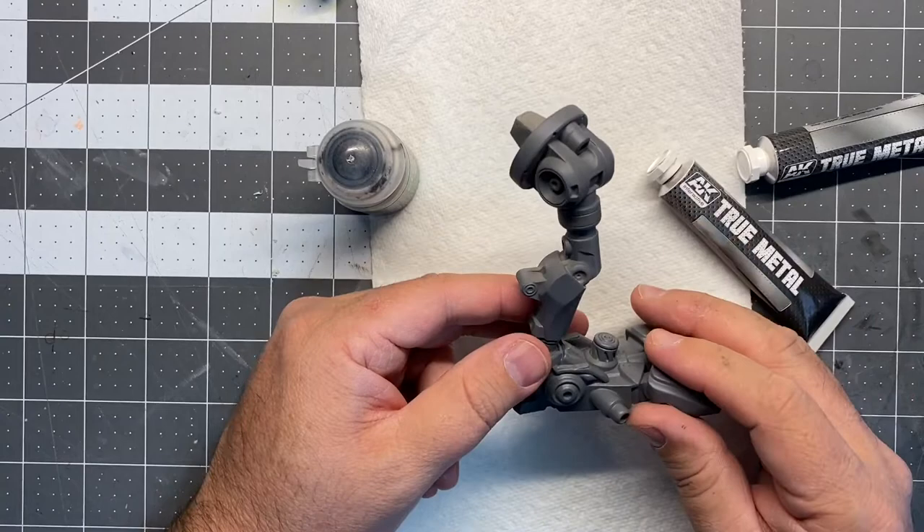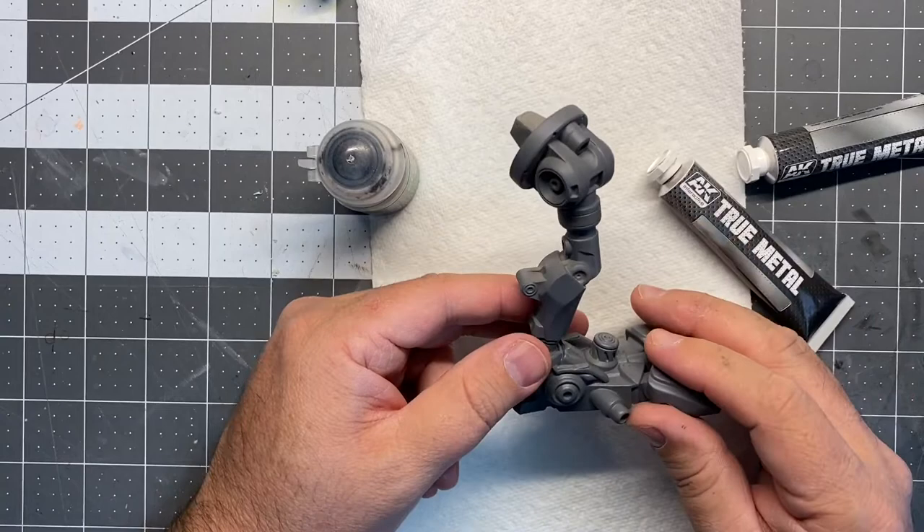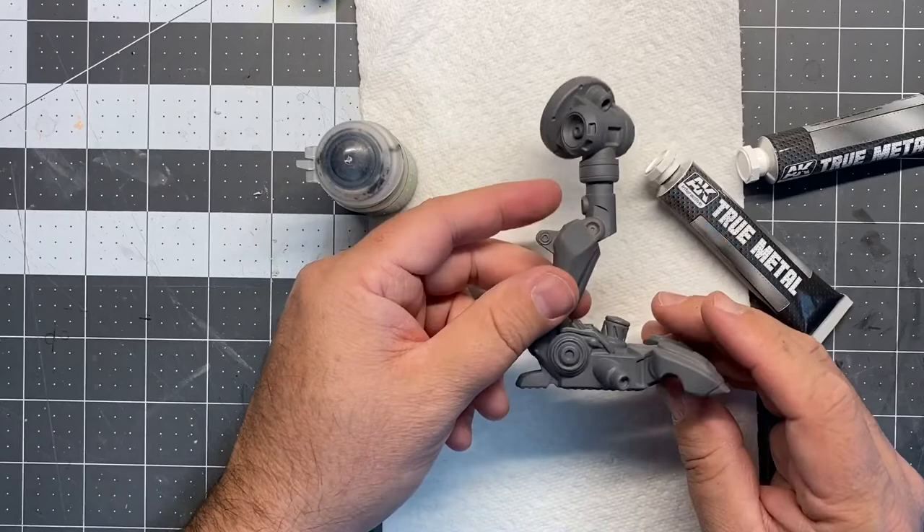I think I'm going to do it just on the leg first for this tutorial, and then I'll finish the rest of the body and show you at the end how it turned out. So let's go ahead and do that.